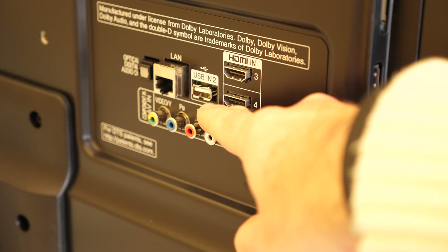If you didn't want to connect this to Ethernet, you can actually use the built-in Wi-Fi. So that's a look at the plethora of inputs around the back of this particular TV.